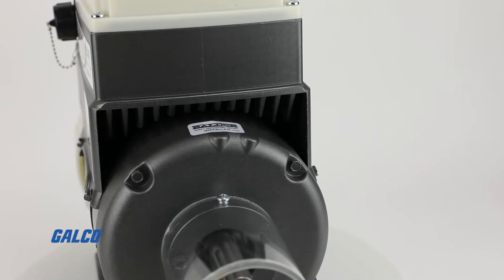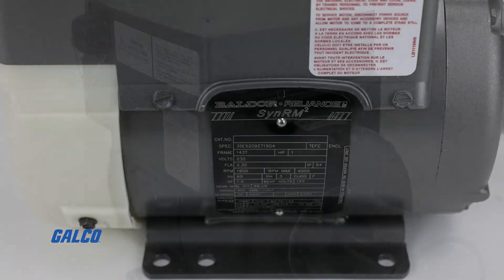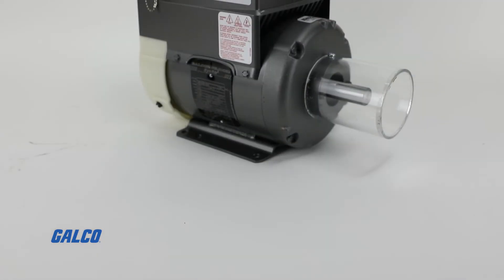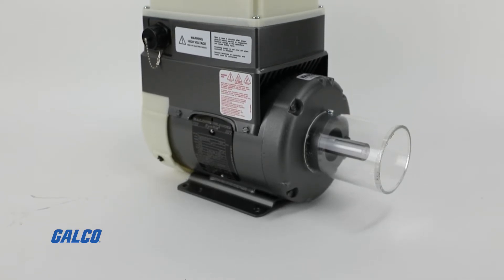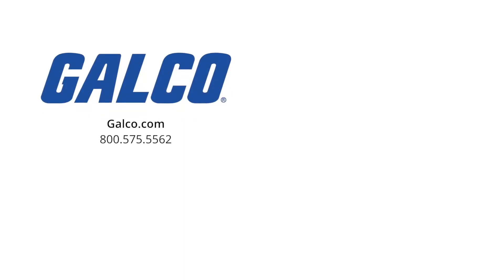This motor comes with built-in Bluetooth communications and ABB's proprietary Ability connectivity, capable of monitoring the health of the unit. For more information on the EC Titanium motor from ABB's Baldor Reliance, visit us at Galco.com.